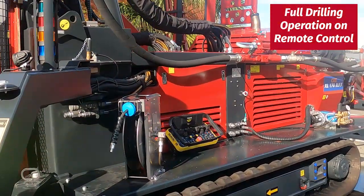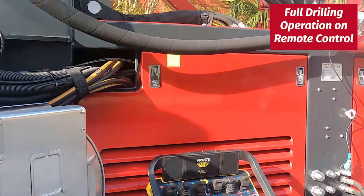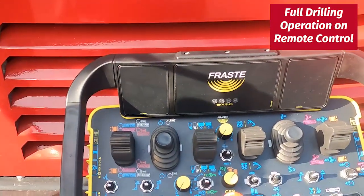As we work our way around the rig, we see a hose reel. Important to point out: this rig is fully remote control — all drilling functions are on this remote control.